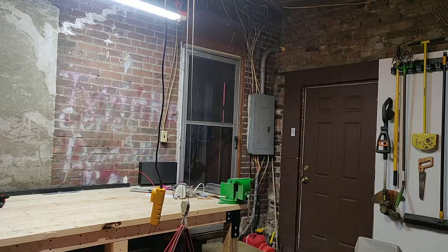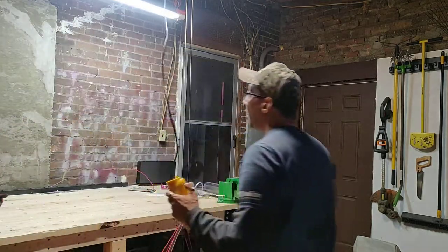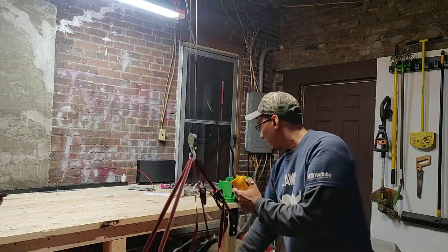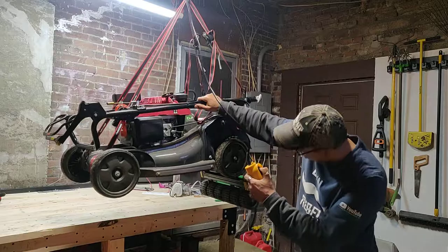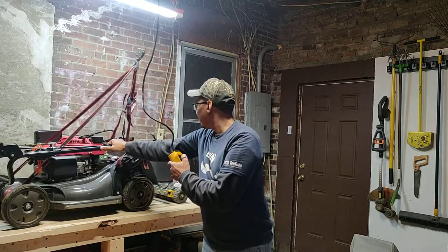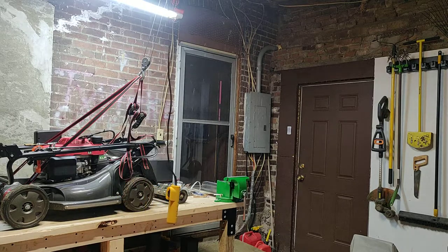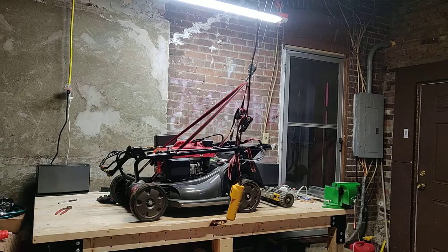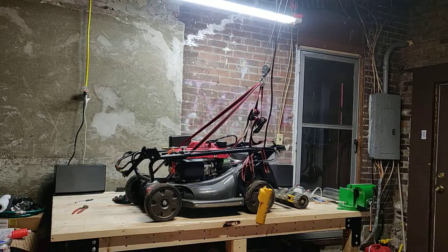My garage is finally almost done — pretty much done. I've got everything in here that I need or want. This is what I've been working for all winter long. That's what the bench is all about, that's what all the lights are about — the hoist — everything is about getting that mower up onto a work surface where I can service it myself.